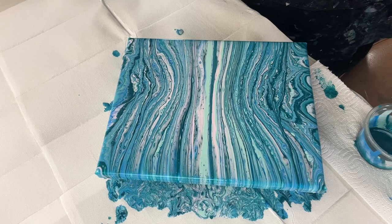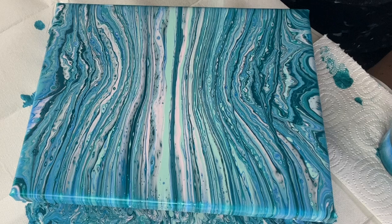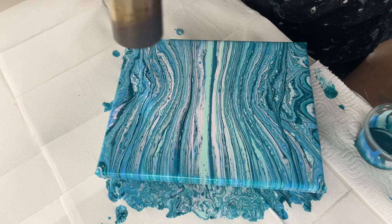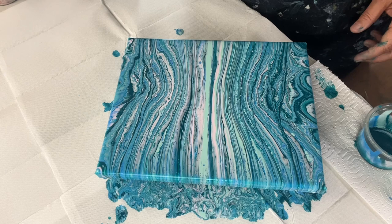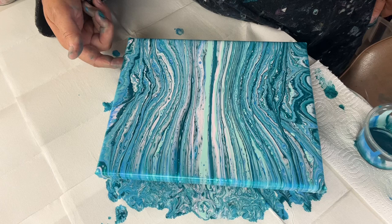I think I might torch it as well because I think it'll open up a couple of cells — not that I was really looking for cells. But there's some interesting stuff happening on both sides, so if I open up both sides it'll just add to the effect. I like the color combination, I think it's nice.